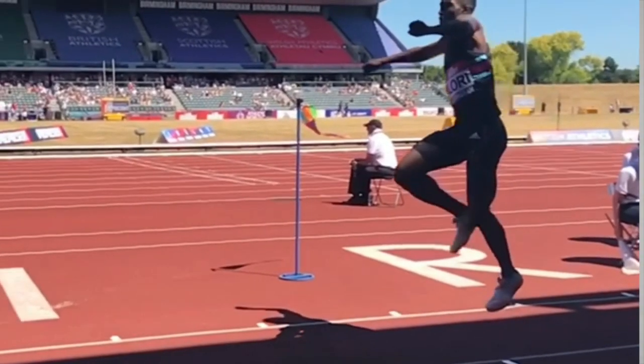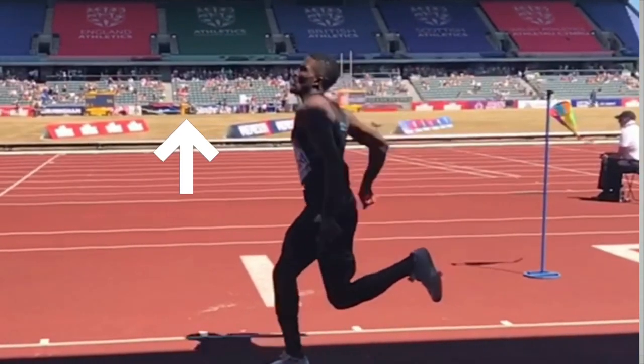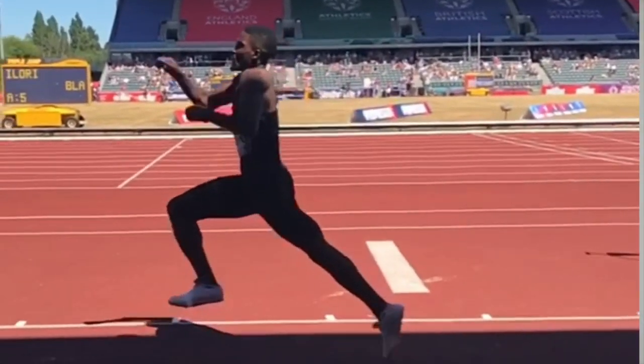We're going to take a look at how to condition better jumping. Although the focus is going to be on the triple jump, what I talk about will apply to the long jump and indeed sprinting.